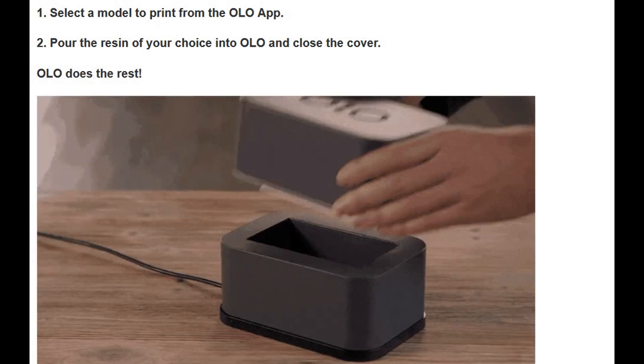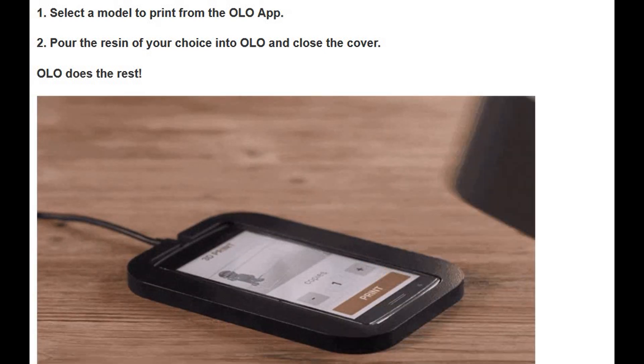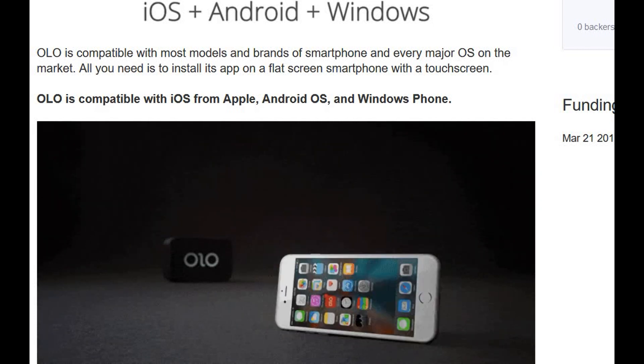The most important thing is it is very economical. The printer costs only $99, and it works with all smartphones — iOS, Android, and Windows — so no matter what phone you have, you can use the Ollo 3D printer.